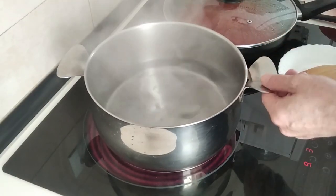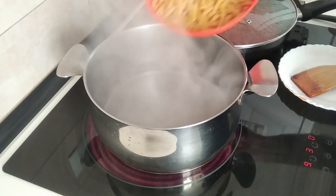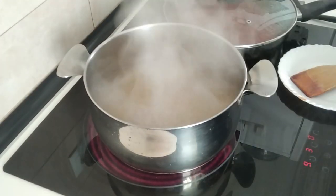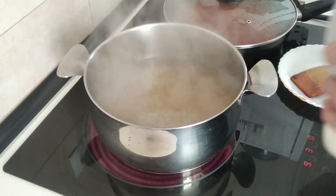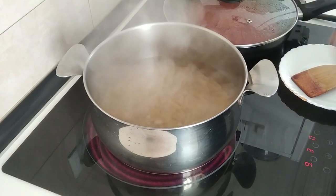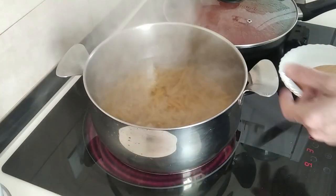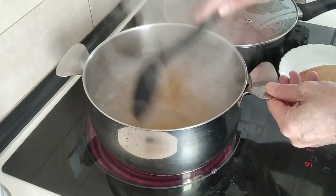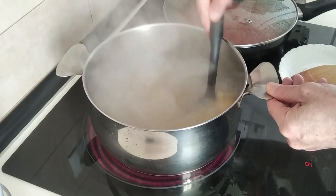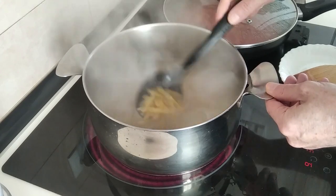Once the water starts boiling I'll add in my pasta and some salt. I'll just boil this for about 10 to 12 minutes — it all depends on how you like it.